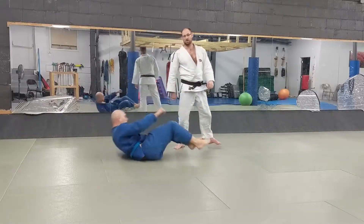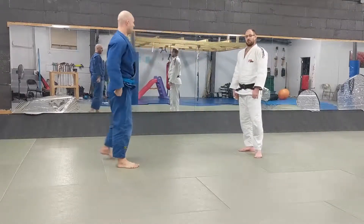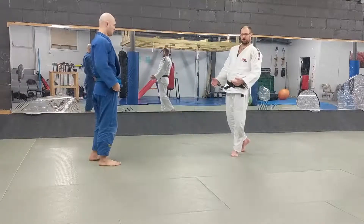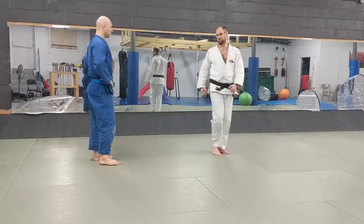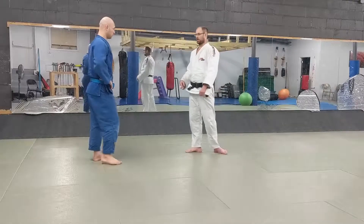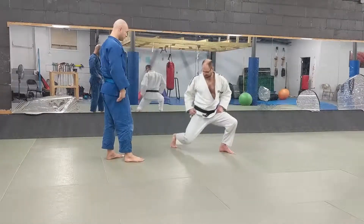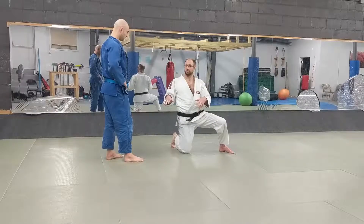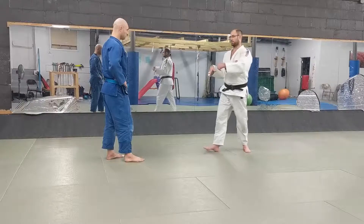Both of those techniques are going to get you a good score. If you don't want to end up in someone's guard — and I already don't want to work from there — then I'd recommend trying to do the first one. But it does require a much longer reach with your legs. Also be aware that when you do the inside trip version where you're coming down, if you have someone who's super strong, you're not going to be able to do that level change — they're just going to support your weight.